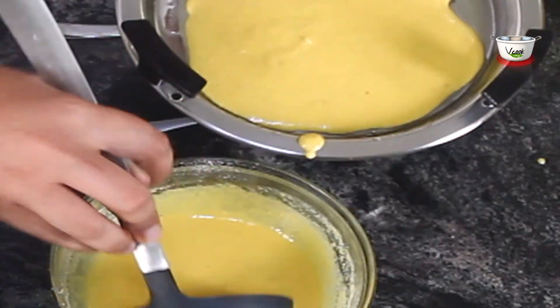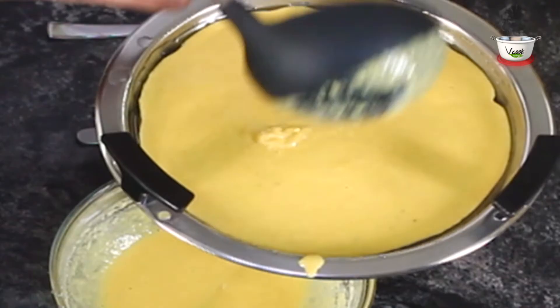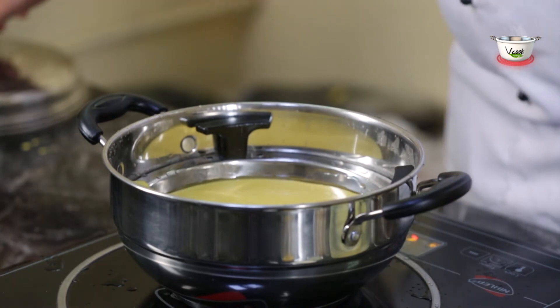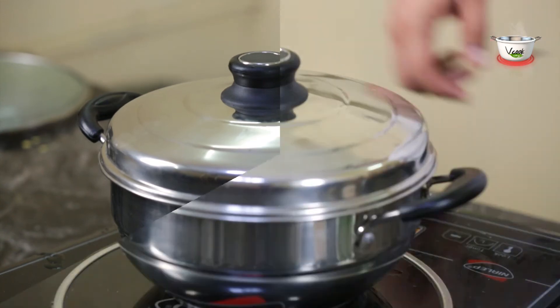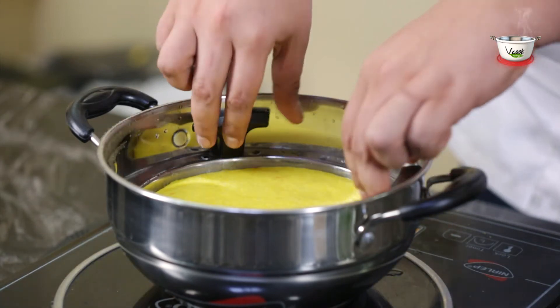The dhokla batter is ready to be steamed. Once the water boils, place the plate in the steamer. Steam for 15 to 20 minutes on a medium to high flame. Your khaman is ready!